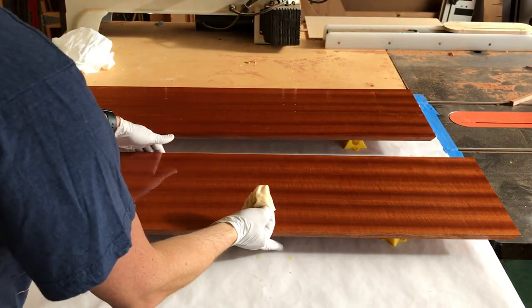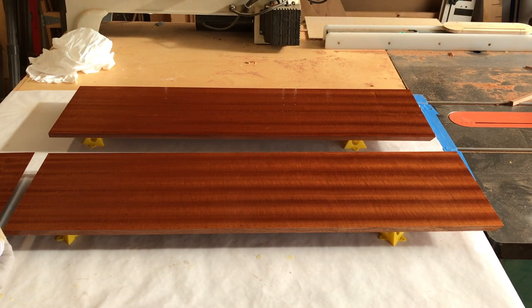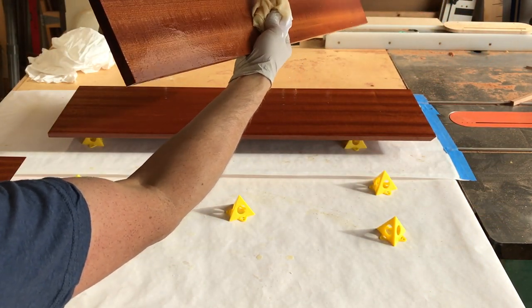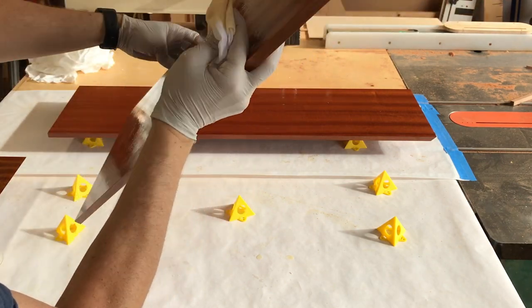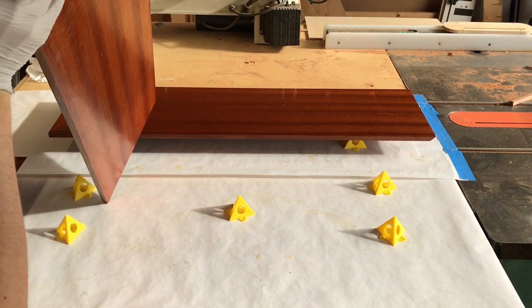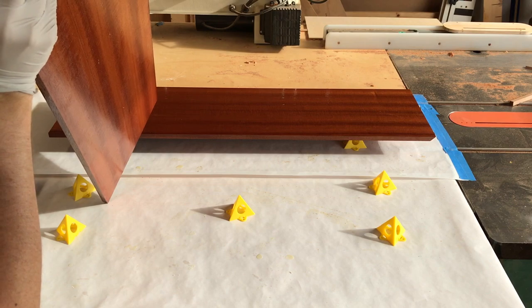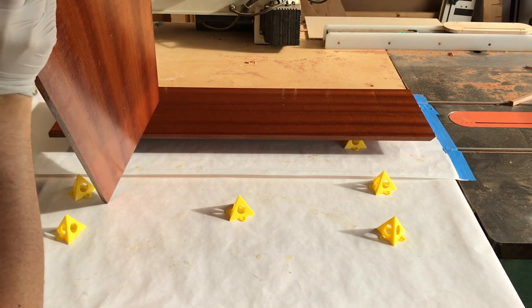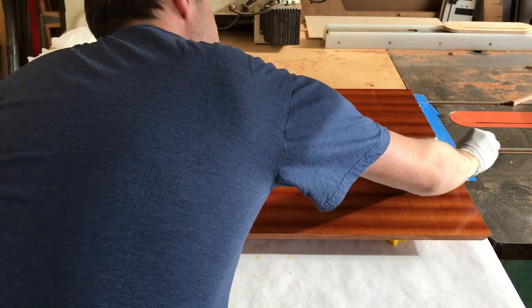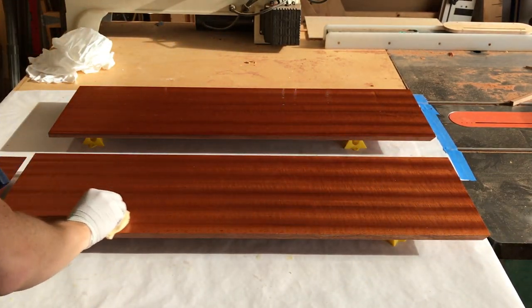The thing to note about this finish — it'll make end grain extremely dark. So I have end grain down here. If for some reason you're working on a piece where you're going to see a lot of end grain, it may be distractingly darker than the rest of the wood. I don't know if you can see that, but it gets pretty dark. That includes things like a mitered edge on a corner where three pieces meet — sometimes you'll see this very thin edge will be a darker line, because that's technically end grain there. So if you think that would be distracting, something to consider with this finish.